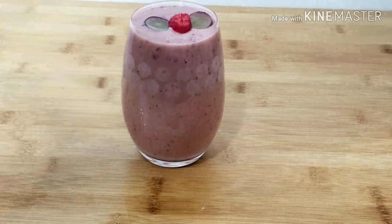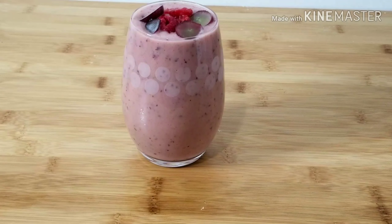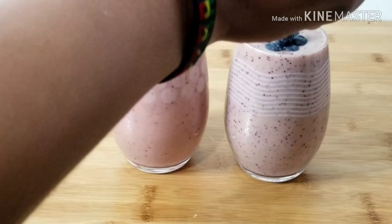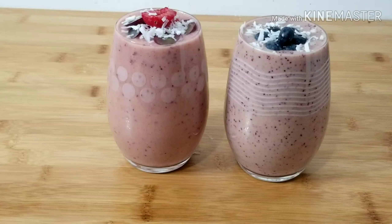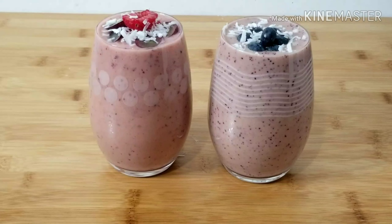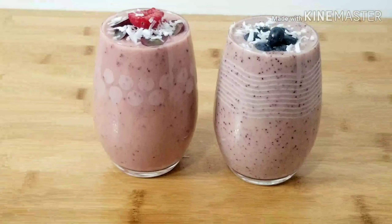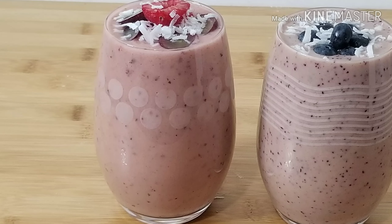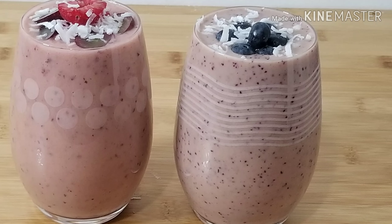I'll be topping the second smoothie with some sliced grape and raspberry. This is the first one with the blueberry topping, and I'm going to finish it up with coconut flakes. You need to try this smoothie — just work with whatever fruit you have at hand. Try blending your smoothie with dates; dates are very healthy and really good for our body. I hope you love this video, thank you guys for watching, I love you all, bye bye!